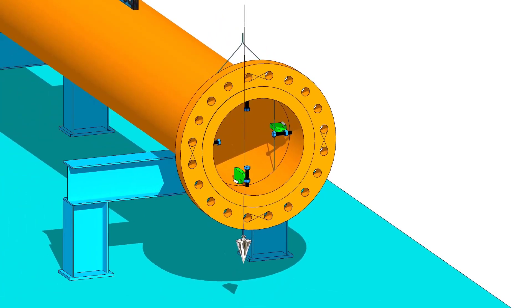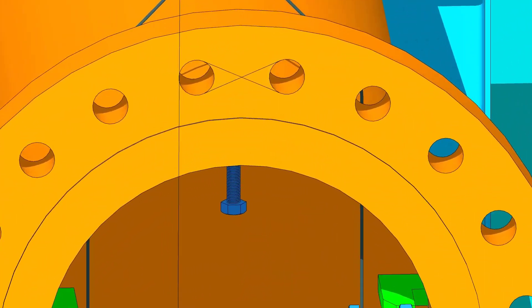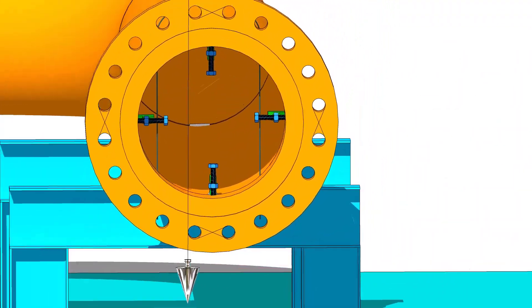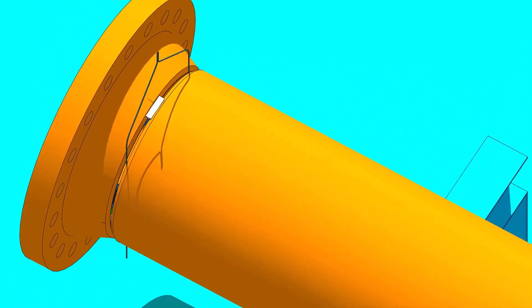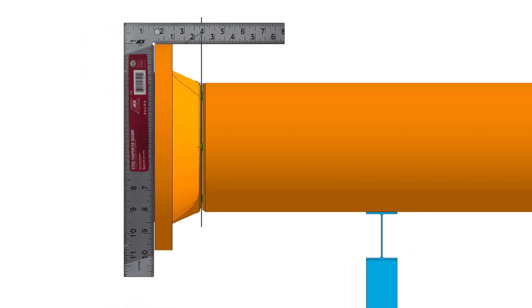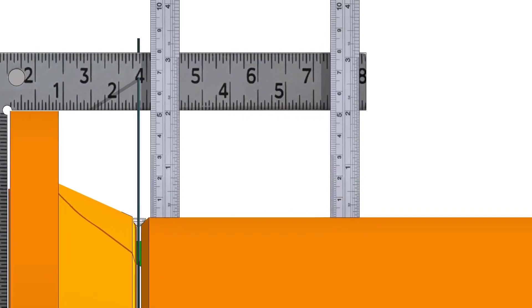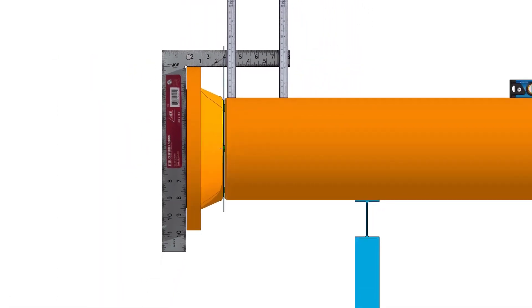Check the plumb of vertically opposite two holes. Pull it into the pin. Tack weld on the top of the joint. Check the vertical squareness of the flange with the pipe. If the vertical squareness is acceptable, tack weld at the bottom of the joint.